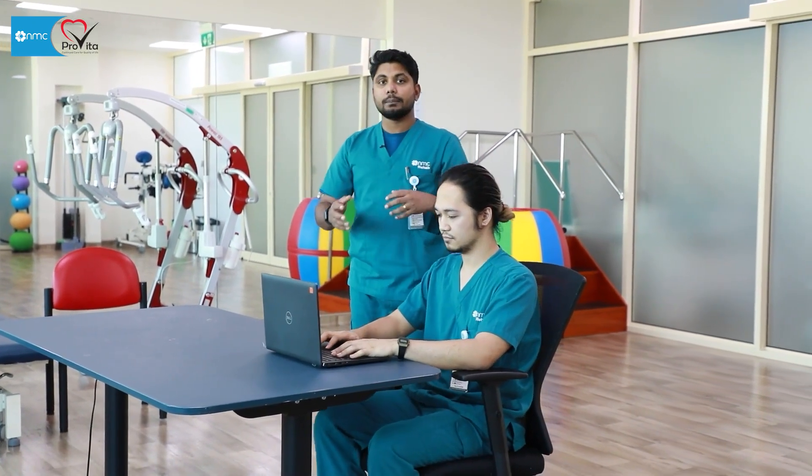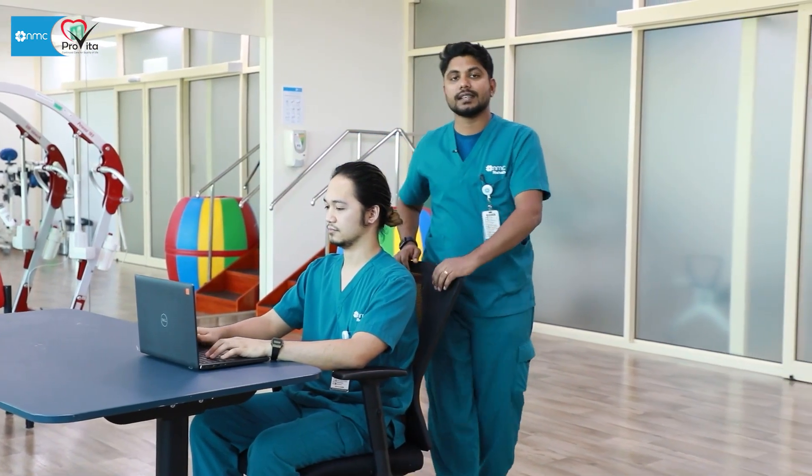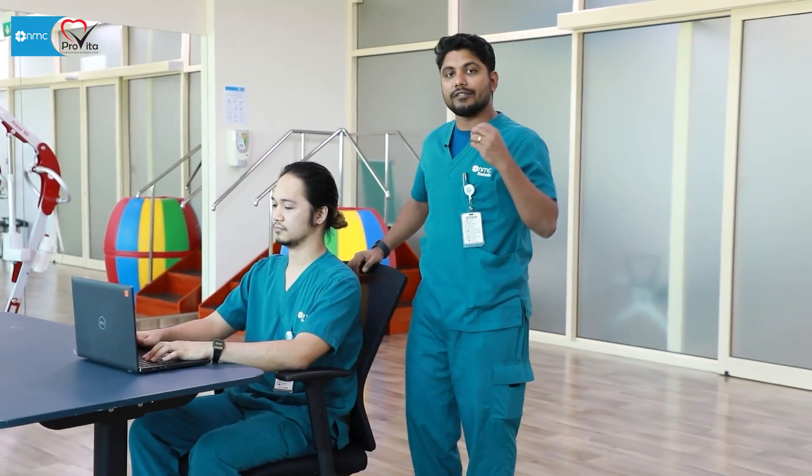If you do all these things, you can prevent problems and have better ergonomics while sitting in front of the computer. You will have less pain by the time you go home. Thank you.